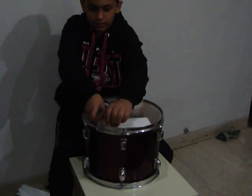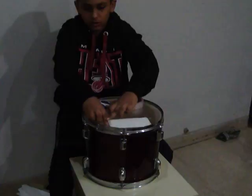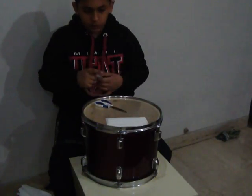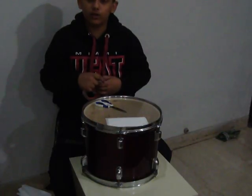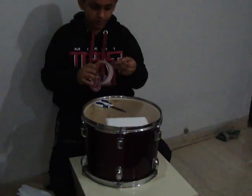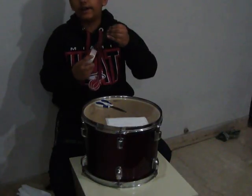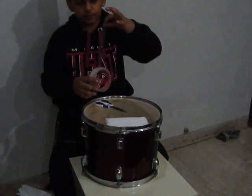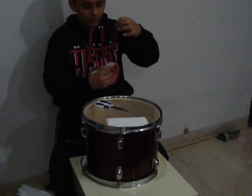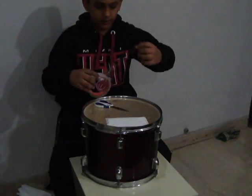I remind you, don't stick the whole tape on the tissue paper only or your tissue paper will not stick on nicely. And now I will tape the tissue paper in the middle or it will tear off while playing.